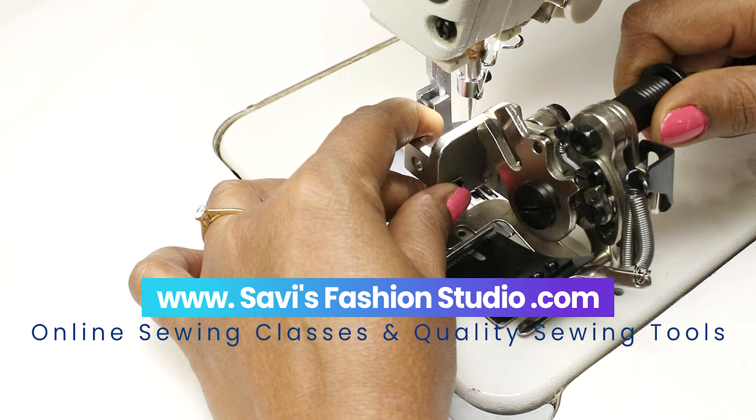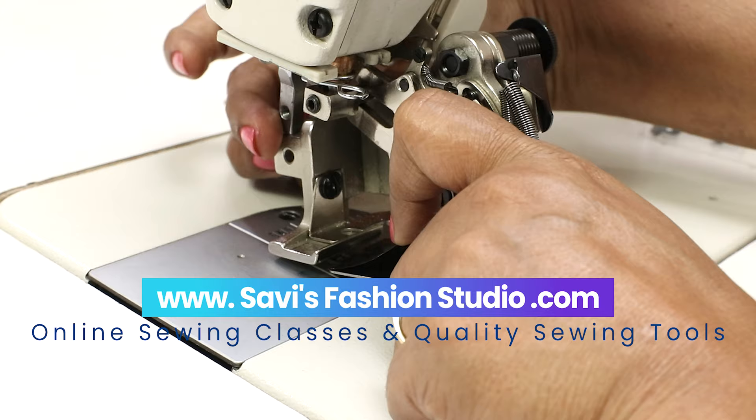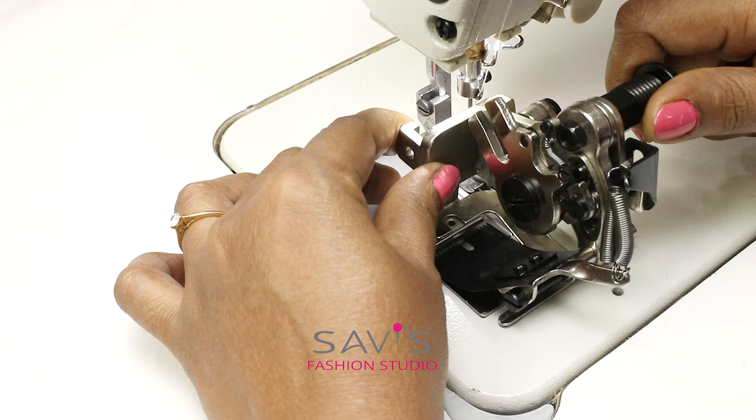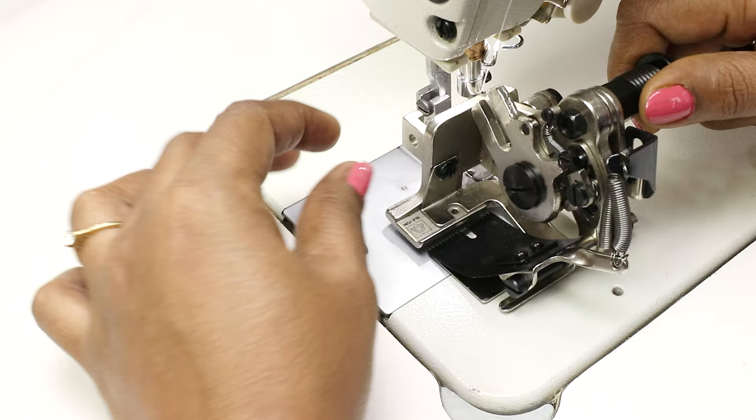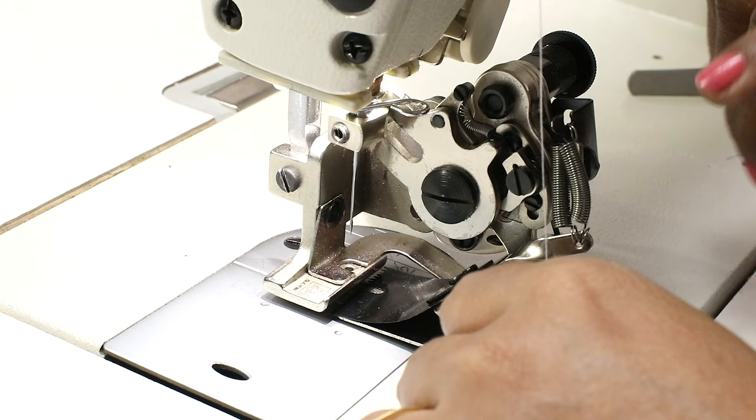In the first part of this video, we had shown how to install this ruffler presser foot for your commercial or industrial sewing machine. As the video was longer, in this second part I'm showing how to sew on fabric — that is, make ruffles on fabric — and also how to change the die in the ruffler foot. Now let's start sewing and try on different fabrics and see how it pleats.